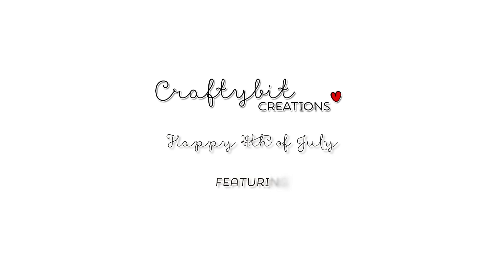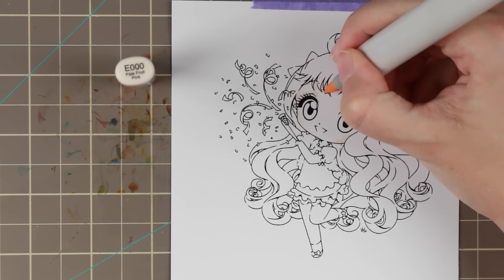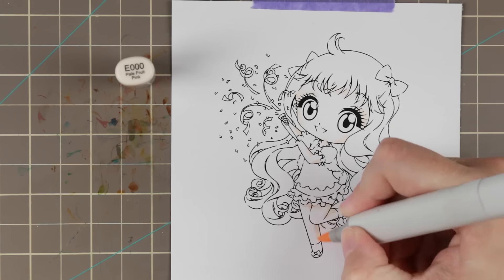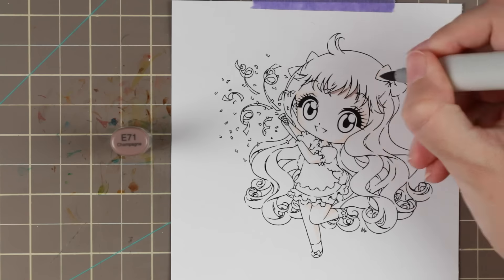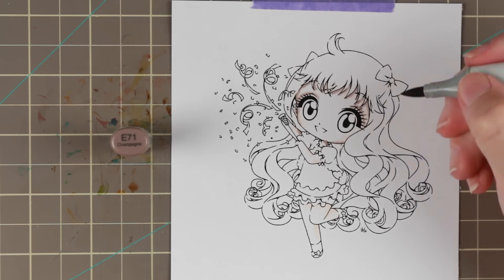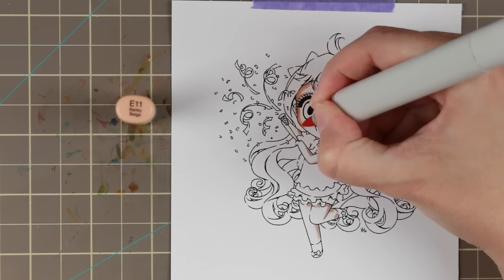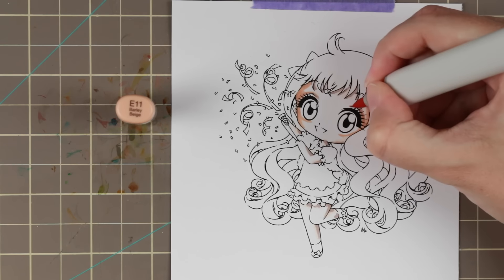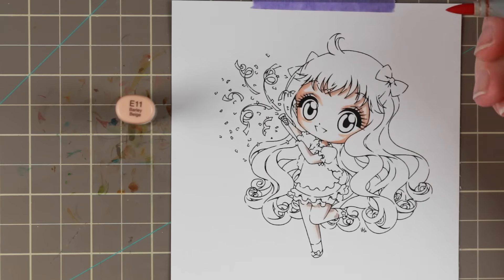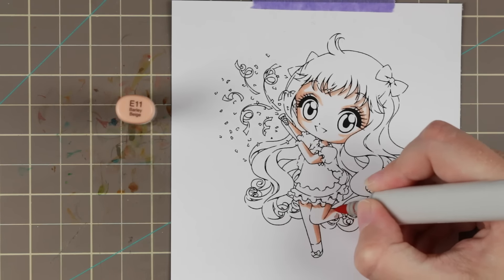Hi guys, I have another Copic coloring and card tutorial for you today. Happy 4th of July to all my American viewers! I made this specially for you - I am coloring Jenny Cheers by Make It Crafty. This image is actually discounted over at Make It Crafty until the 5th of July, so you could jump over and get it for a discounted price. She's really really adorable and when I saw her I knew exactly what I wanted to do with her for 4th of July.